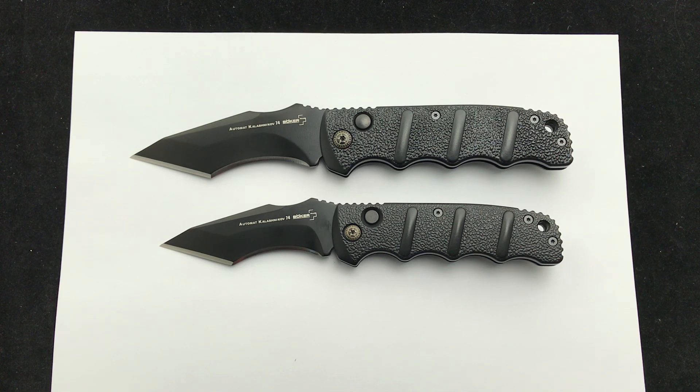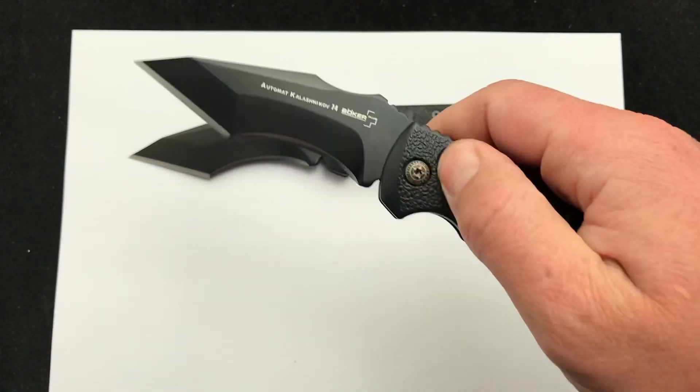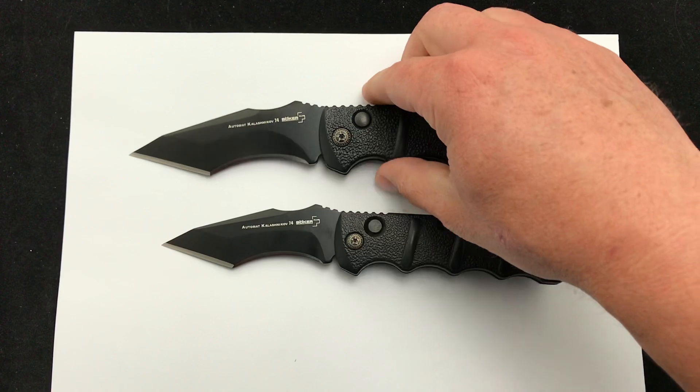Hey guys, welcome to another edition of Blade Ops Knife vs. Video. Today we're demoing two Boker Kalashnikovs with the Recurve Tanto blade. We have the regular size 74 with the Recurve Tanto and also the XL.